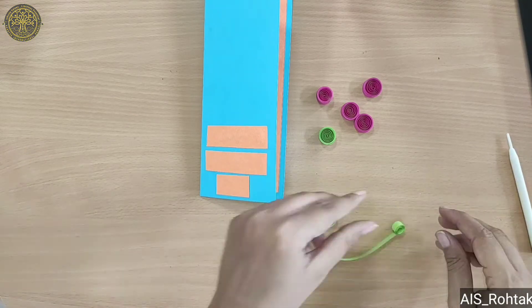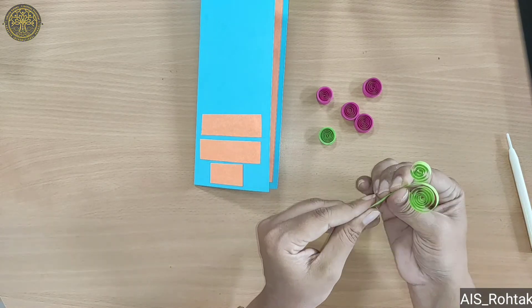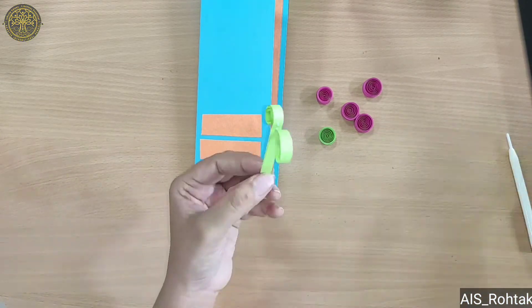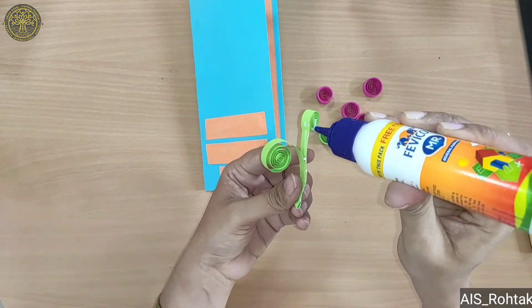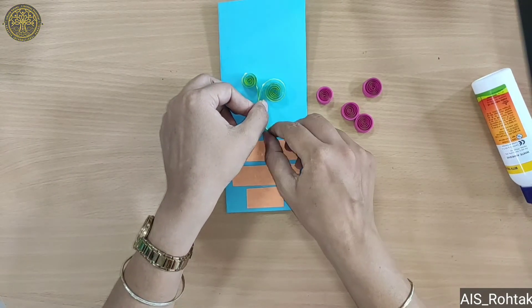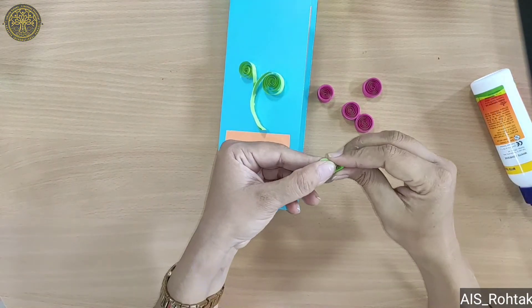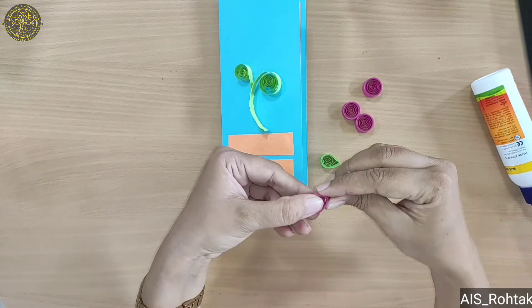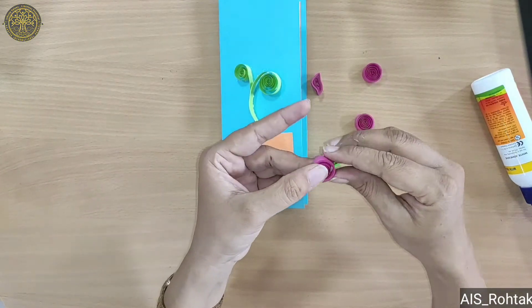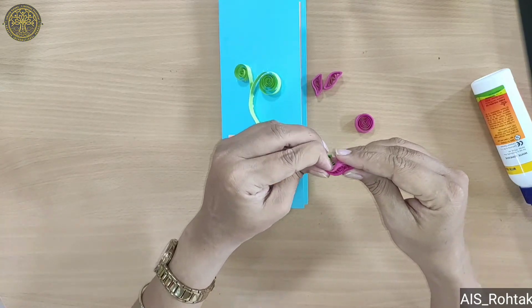Roll it from both sides like this. Then paste this here like this. Then take another green color roll and bend it like this. Then with the pink color, keep the circle and bend it like this.